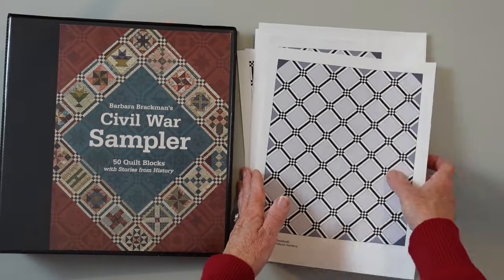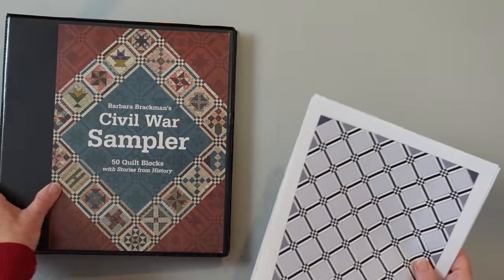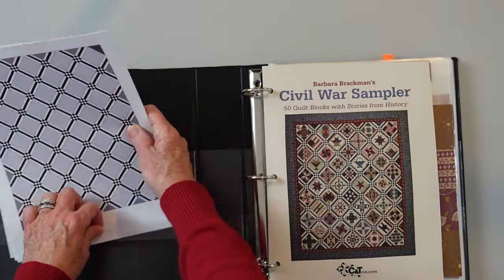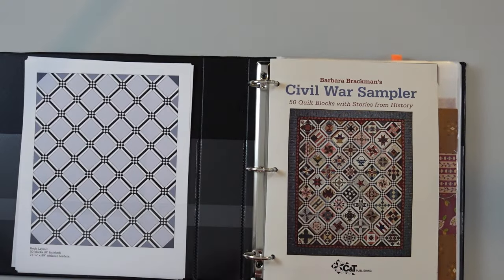I'm going to tuck these inside my binder so that everything is all in one place, and then I'm going to get busy working on my blocks so that I can film a video for you for the first of March.